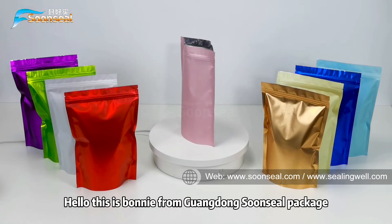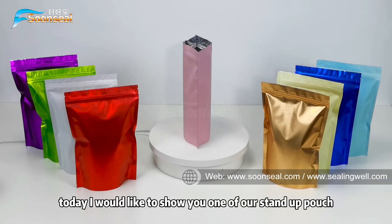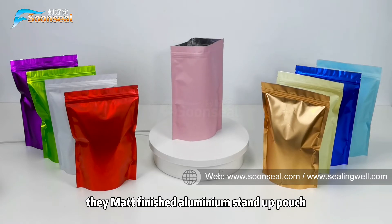Hello, this is Bonnie from Guangdong Sun Tzu Package. Today I would like to show you one of our standard pouches, the matte finish aluminum standard pouch.